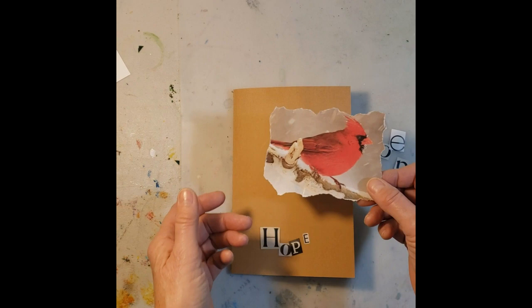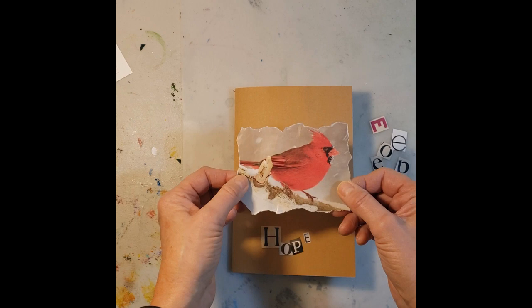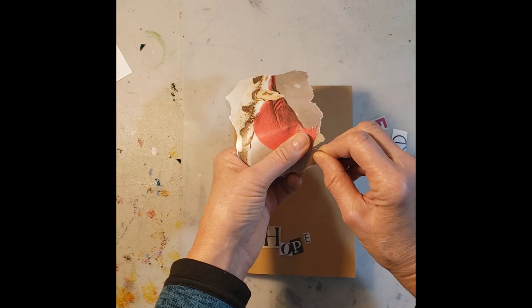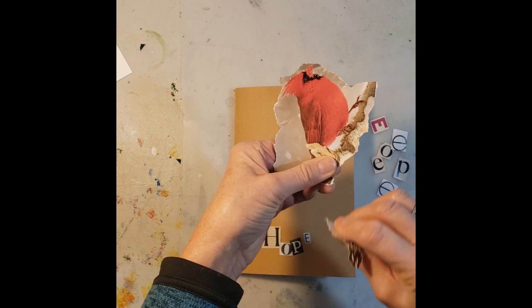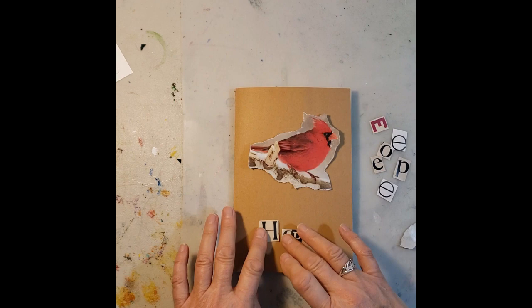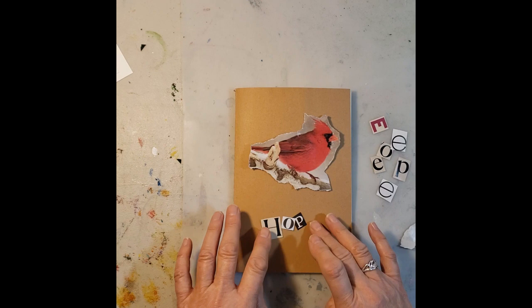You can use a photograph, or if you have a magazine, find a picture or whatever you want to put on the front. I'm going to do the collage — I already tore this out. I like torn edges better than using scissors, though you can use either one. I'm going to tear this even further, more around the image of the bird instead of keeping it square. Then I went through a couple of magazines and found the letters to form the word 'hope.'